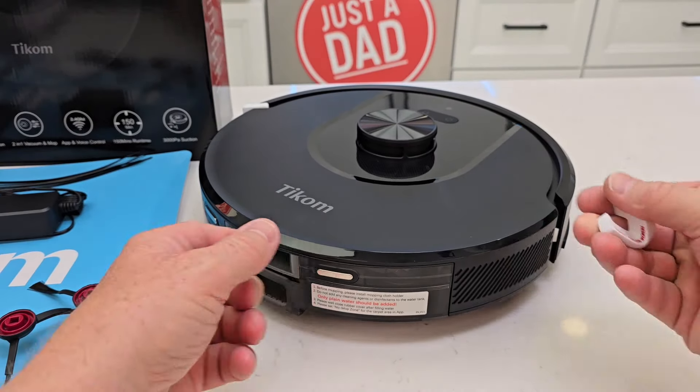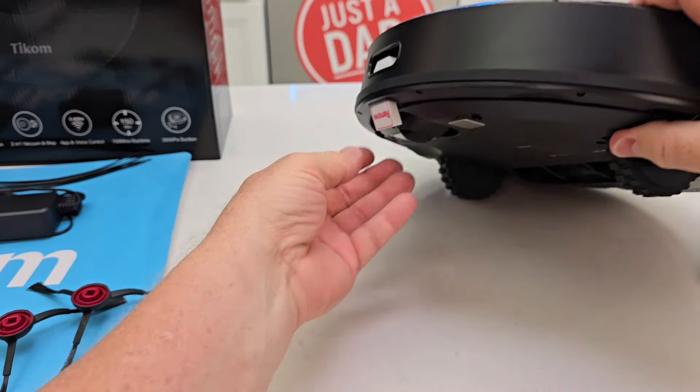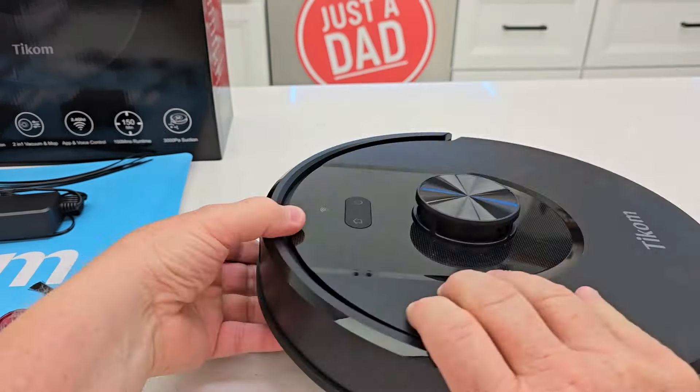There are these bumper guards — we want to make sure and remove these. And then there's one more right up underneath here. Now that bumper is free.